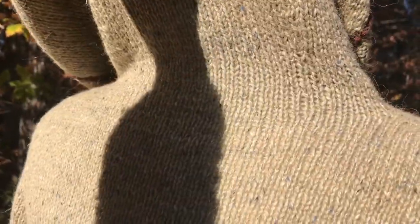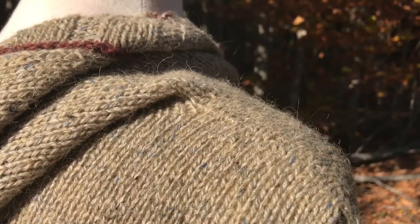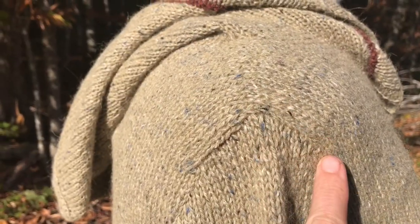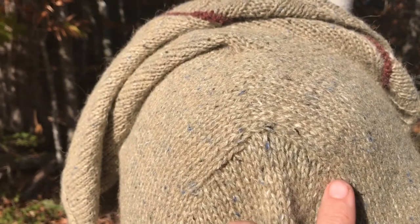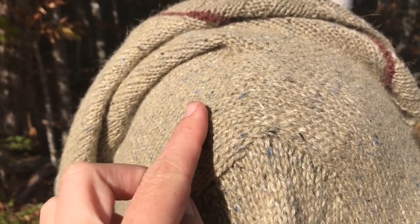There's also an alternative set of instructions for if you don't want to work the hood. At the base of the hood, the shoulder stitches are cast on here, and then the front and back are worked for a little ways. When the front and back shoulders are worked just about that much, then some stitches are picked up for the sleeve cap along the selvedge edges of the front and the back.